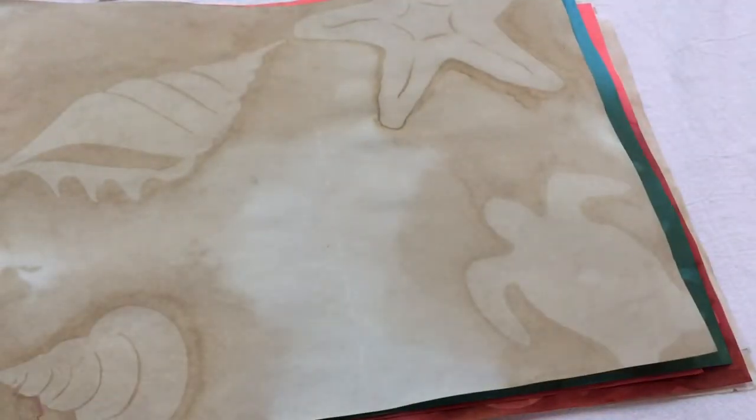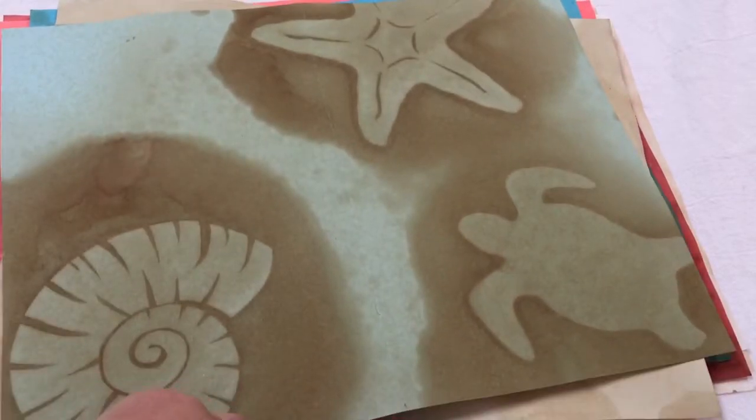These can either be just journaling pages in my journal — I'm getting ready to do about three seashore/ocean type journals — and if they're too dark they'll be backgrounds for collages. So you can imagine my happy moment when I pulled these off and realized what a nice image I got.